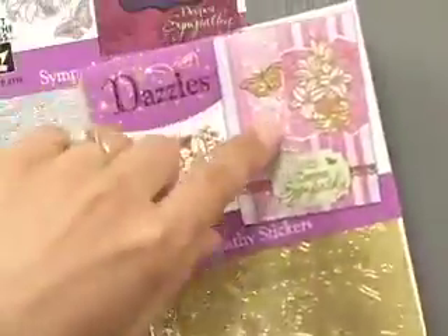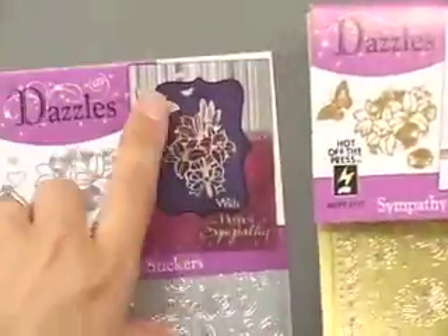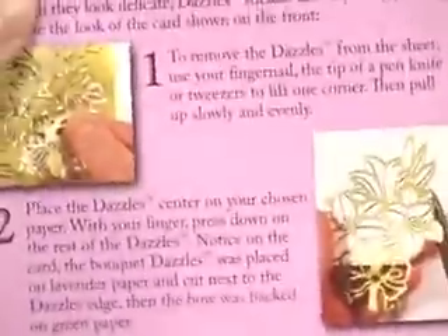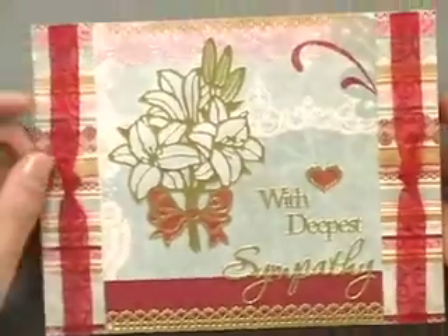We also include on every package ideas to get you started. This is an image of all the Dazzles you're getting and detailed instructions. Now I just want to show you some examples of cards using these beautiful Dazzles.